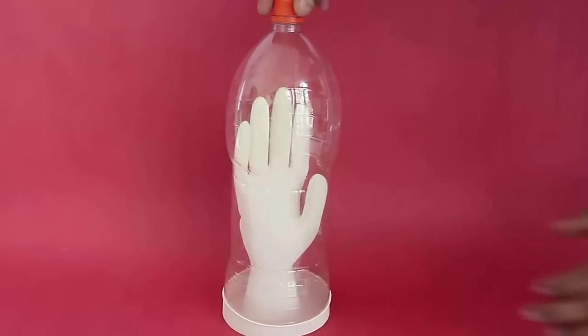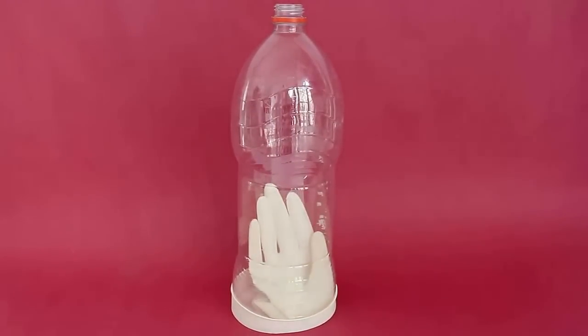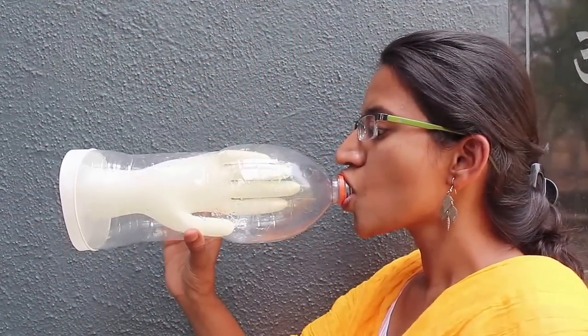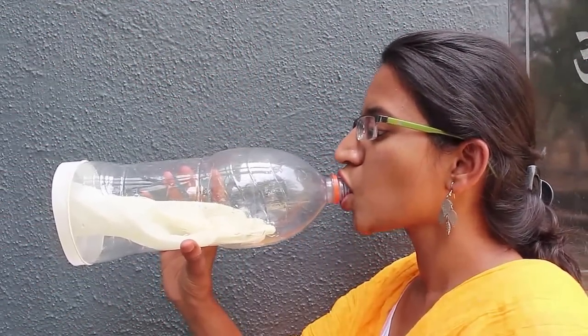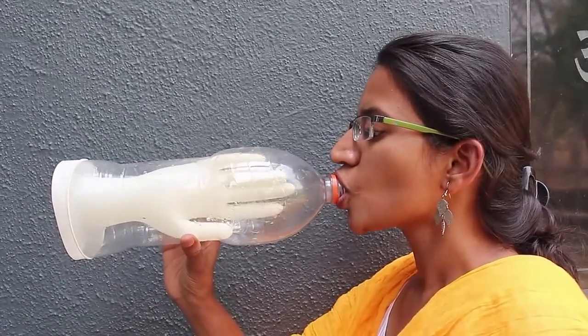On removing the lid, the glove will again deflate and become limp. You could of course suck air from the mouth of the bottle to inflate the glove. Isn't this a very, very funny glove?